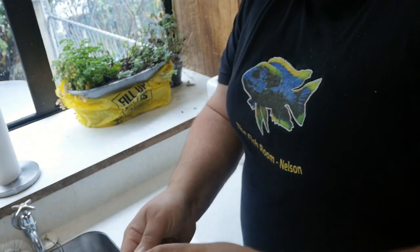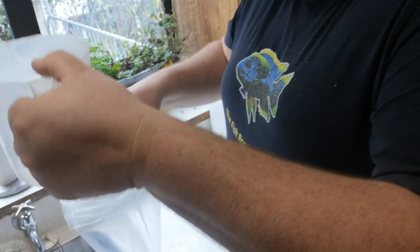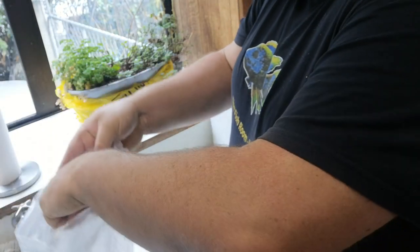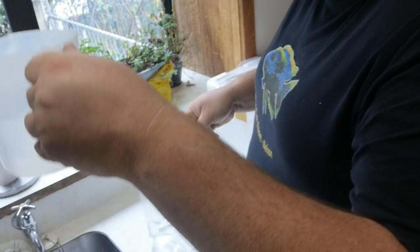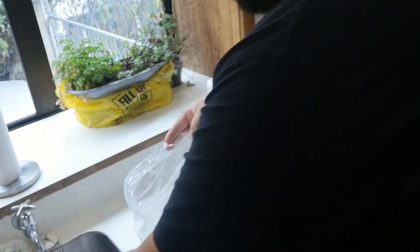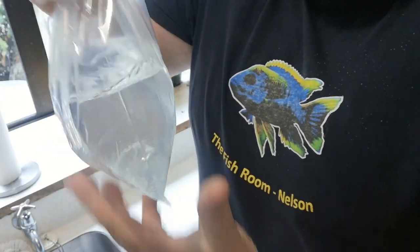I'm not actually doing this with fish because I think that would be kind of mean and stressful for them to bag them up and not actually go through with it, so we'll just do it with plain water. First of all we need our bag, fold the edges around, add water — two of these scoops from an aquarium — and that there is the water that we're going to be using to send fish in.